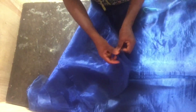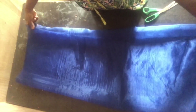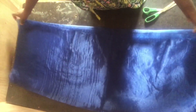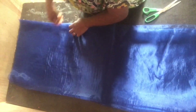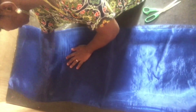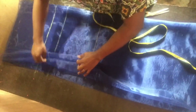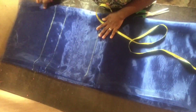Now to the business of the day — the kaftan bubu gown. I'll be using this organza; it's light as you can see. I first folded it into two, then later folded into four. Just ensure they have equal parts. I made use of two yards of the organza, but this depends on how you want the sleeve length to be. You can use two and a half yards, and it also depends on your size.